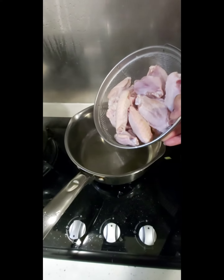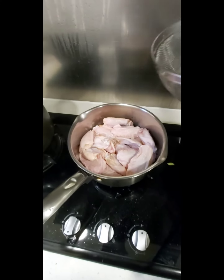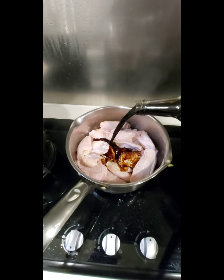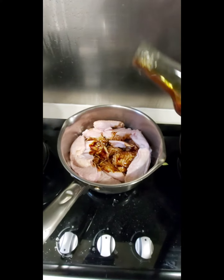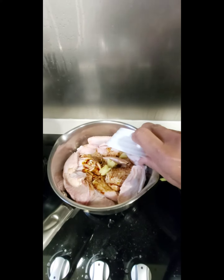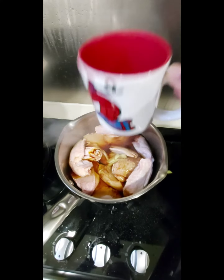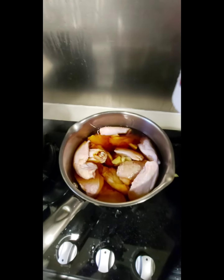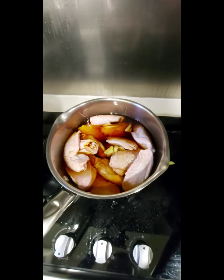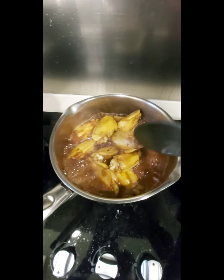I'll show you how to cook it. Put the chicken wings on the cooking pot, pour in at least a cup of all-purpose marinade, put in your ginger, and add about one cup of water. Boil it for at least 15 minutes until the chicken wings are cooked. Now it's boiling.